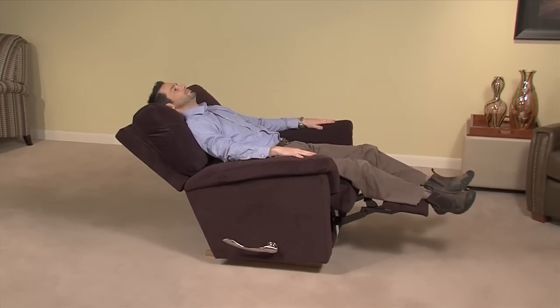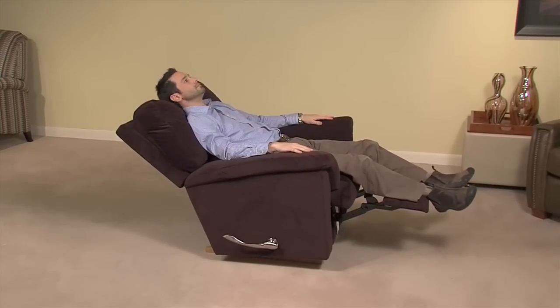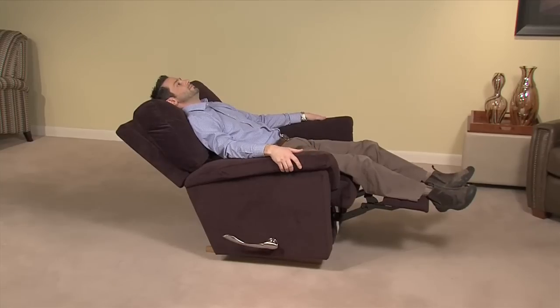Shifting your body weight rearward will cause the chair body to tilt backward, offering a number of different resting positions. To safely exit the unit and prevent a tripping hazard, bring the back upright and close the leg rest before exiting.